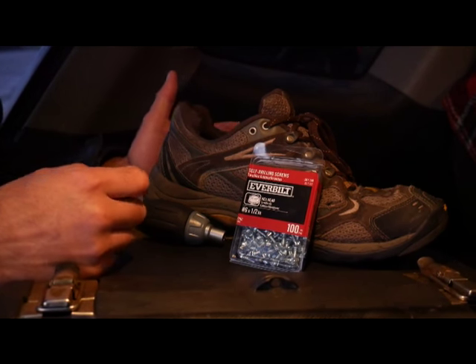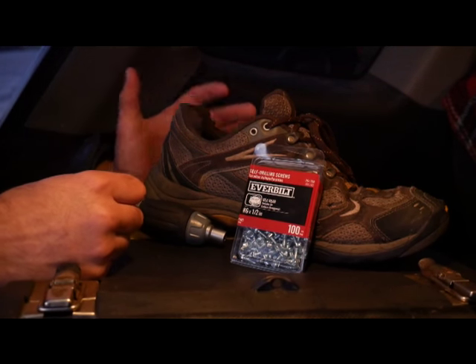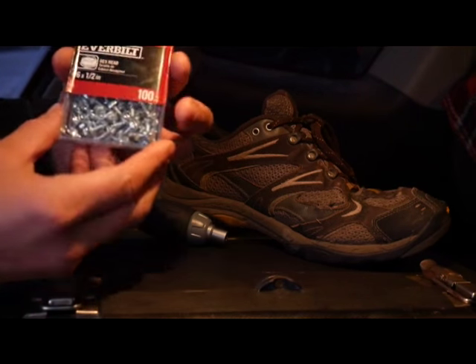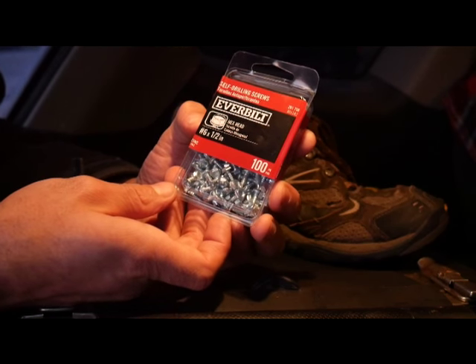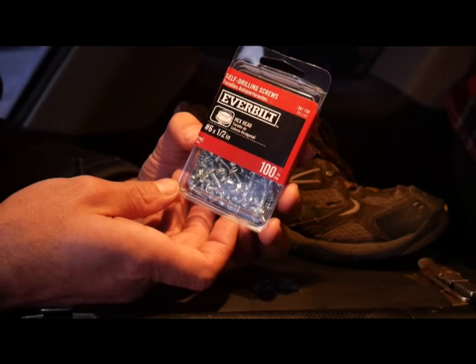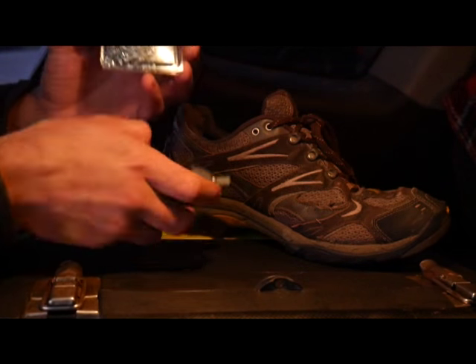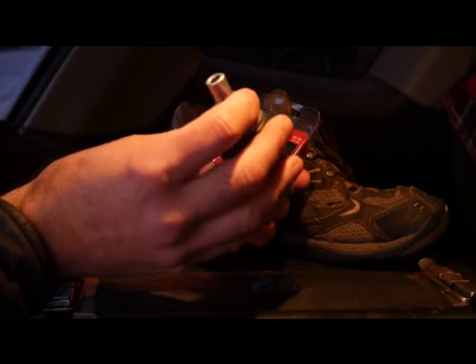You can take any pair of boots, any pair of old shoes you want, or even existing shoes, and create traction footwear. All you need is one of these — I'm in the parking lot at Home Depot right now. This is number six half inch hex head sheet metal screws. That's what you need to get, used with a screwdriver that takes retractable drill bits.